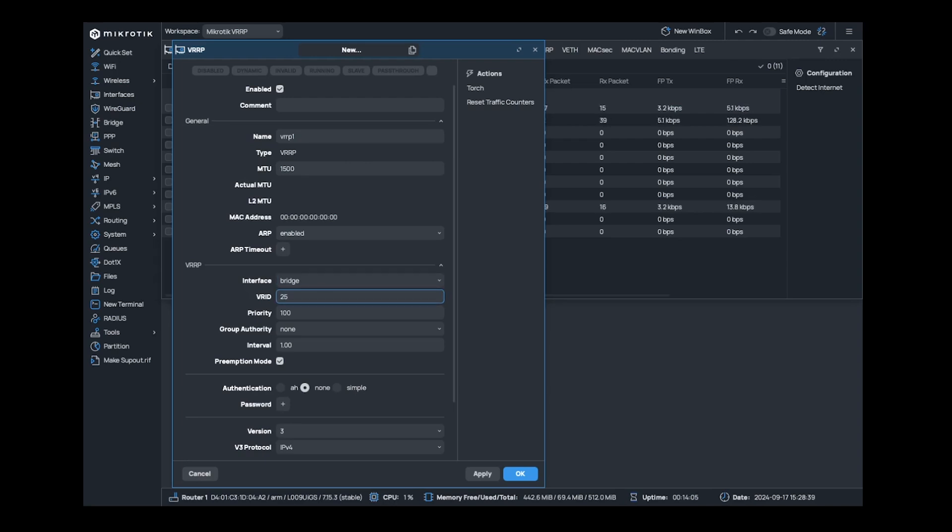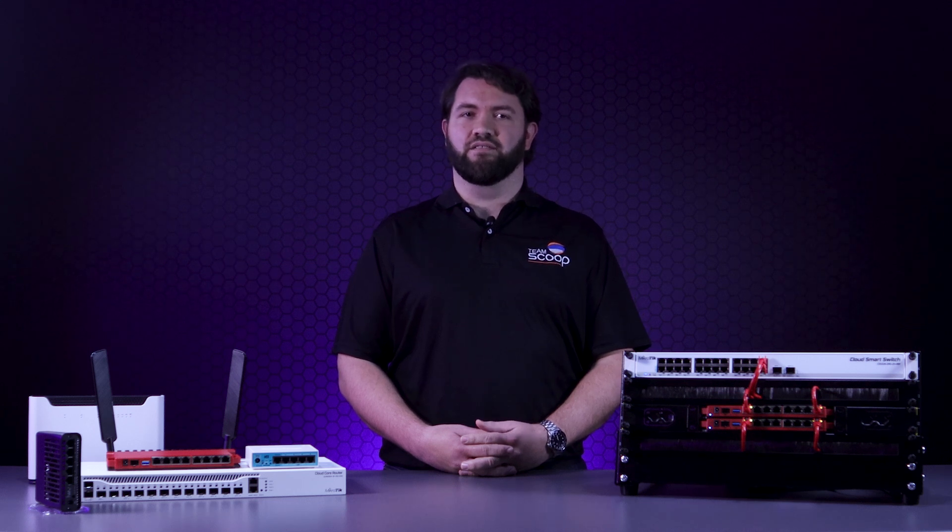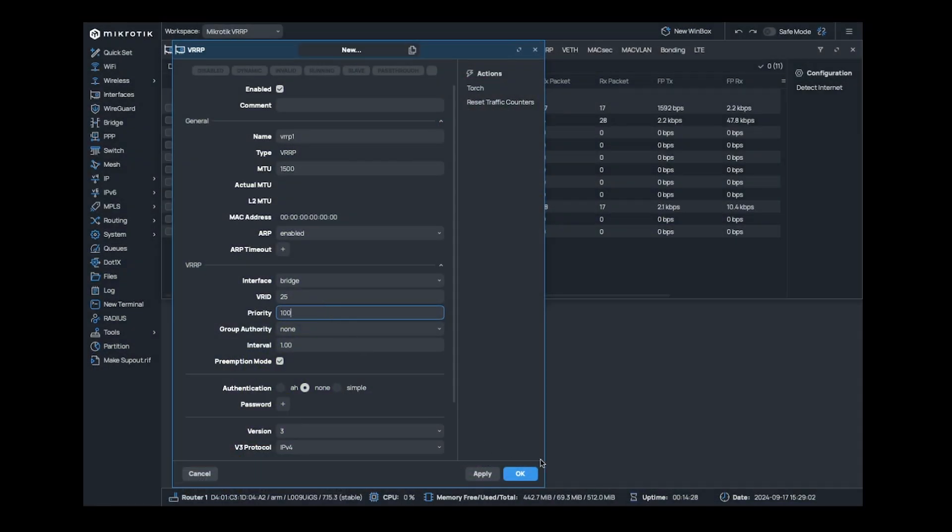Set the VRID to a unique number — in this demo, I'll set it to 25. This VRID is used to specify which redundancy set the routers or interfaces will be a part of. Next to set is the priority. The router with the highest priority will be seen as the main or owner router and will be the first choice as the breakout. This router should be set to a higher priority than the others — in this case, we'll leave it set to 100.